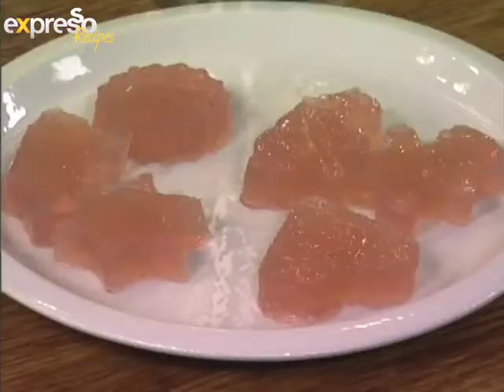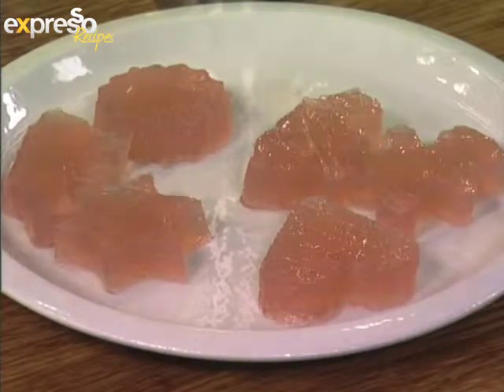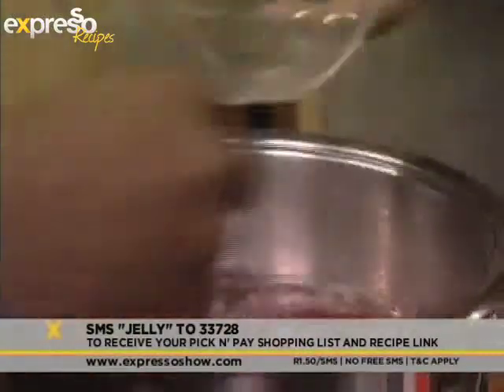So all the vegans who thought they could never eat jelly — welcome to the world of agar. The keyword for your SMS, if you'd like to get this recipe sent to you, is 'jelly', send it to 33728, and we'll have your ingredients list — all of which you can get at Pick and Pay. Try it out at home.